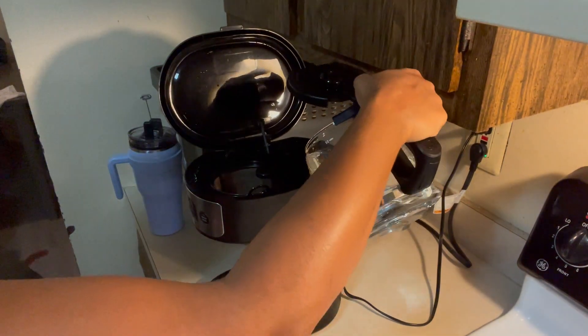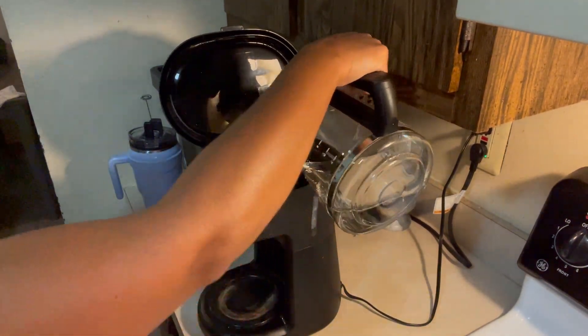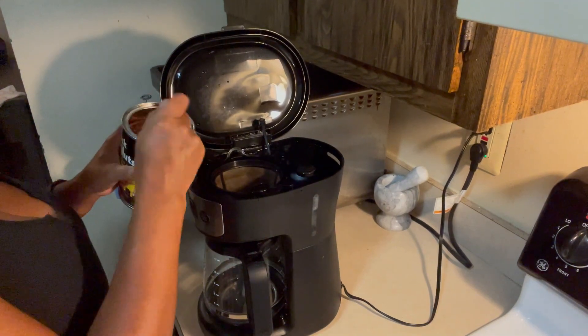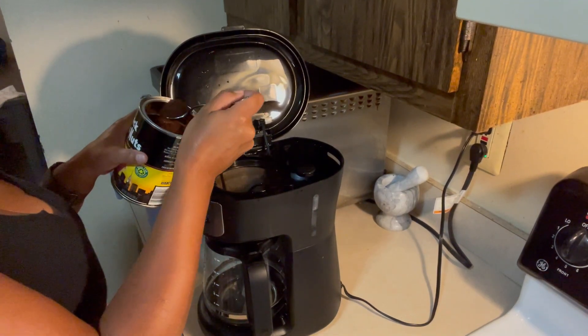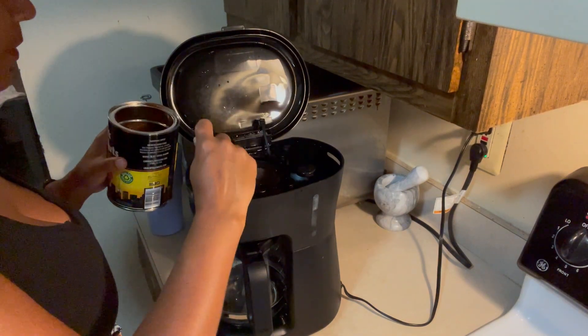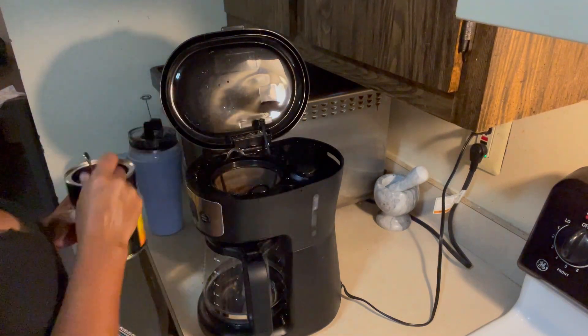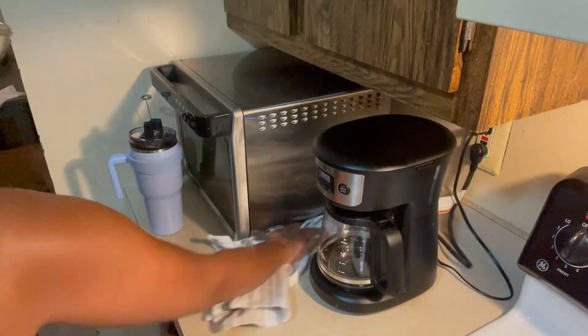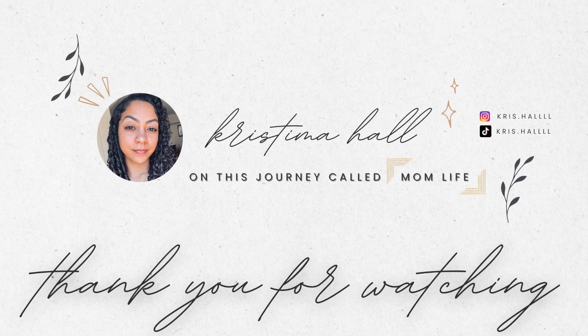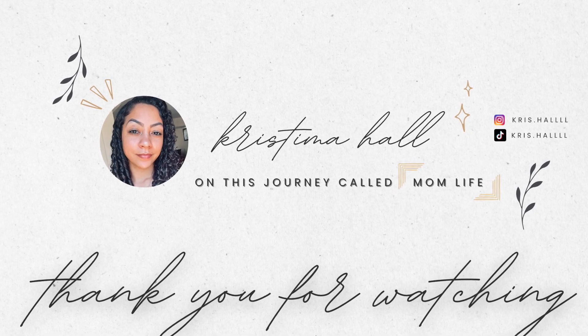The very last thing I do in the kitchen before I shut it down is get my coffee ready for the morning — it's like the cherry on top. It just lets me know I've got it all the way together. It really is the little things in life. That's it though — thank you guys for hanging out with me this Sunday and Monday. I hope you enjoyed watching and I'll see you again real soon.